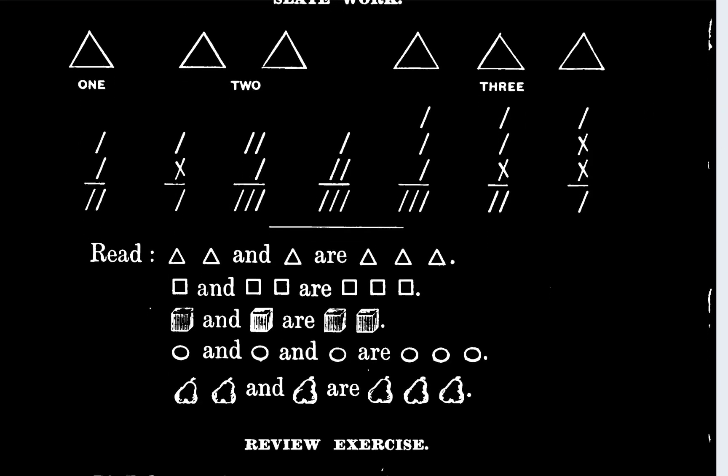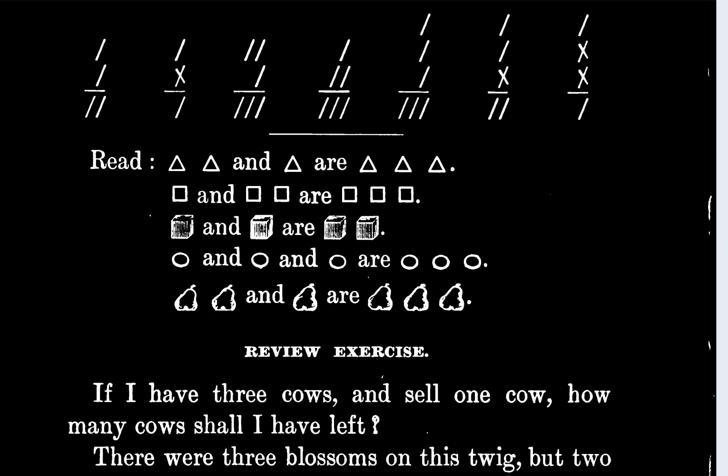My next section just says to read. So it says two triangles and one triangle are three triangles, one square and two squares are three squares, one circle and one block are two blocks. One circle and one circle are three circles.